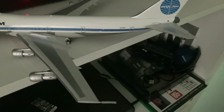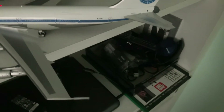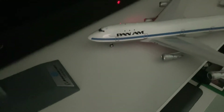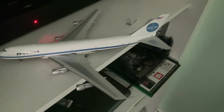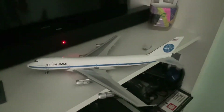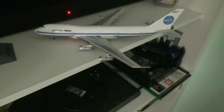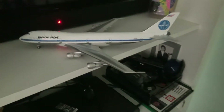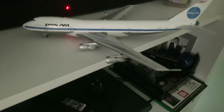It says N725PA with the squares here — Pan American. You can see 'Pan Am' on the tail and the registration on the wing as well.